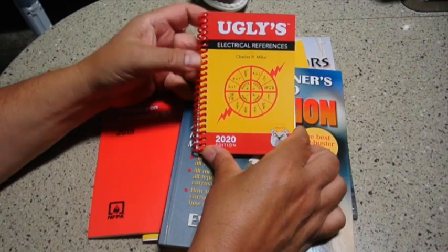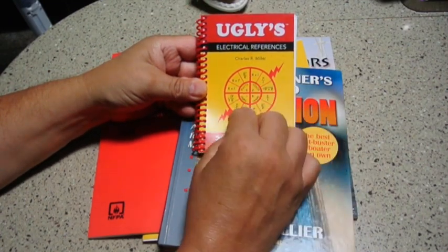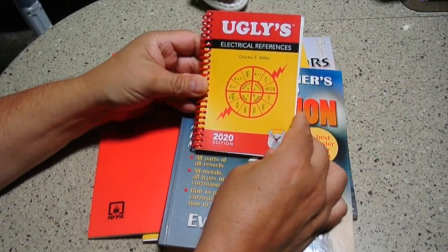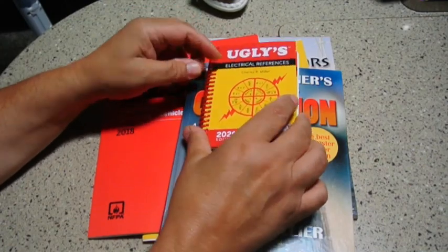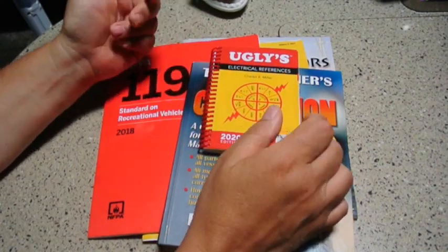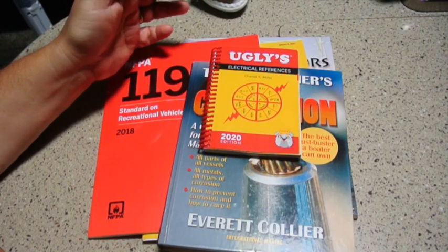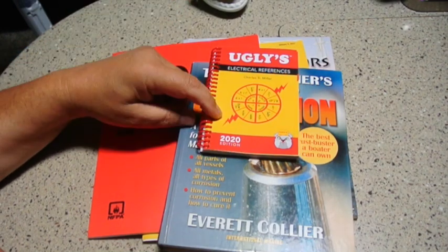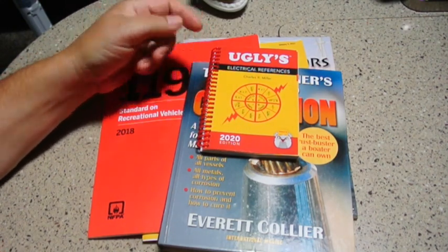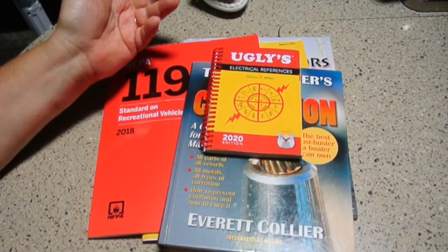The first one is Ugly's Electrical References, 2020 edition. This covers the topic of the National Electrical Code. I found a few things I don't like about it: it does not cover power factor very well, nor does it cover the differences between apparent power and true power in an AC condition. Also, some of the wiring charts — such as the ampacity of conductors — only go down to 14 gauge, where it would be nice if they went up to 24 gauge.